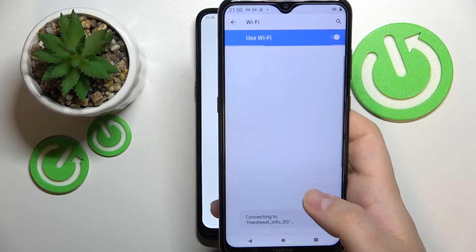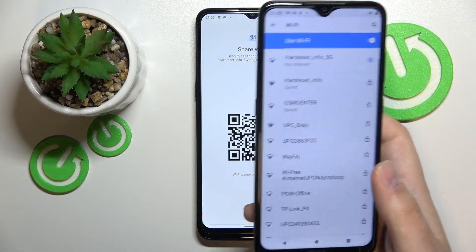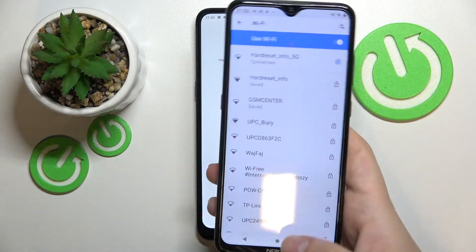Tap on it and wait for the Join Network button to appear. Next, tap on the button itself, and as you will see our Nokia smartphone will be successfully connected to the Wi-Fi network through this QR code. Great success!